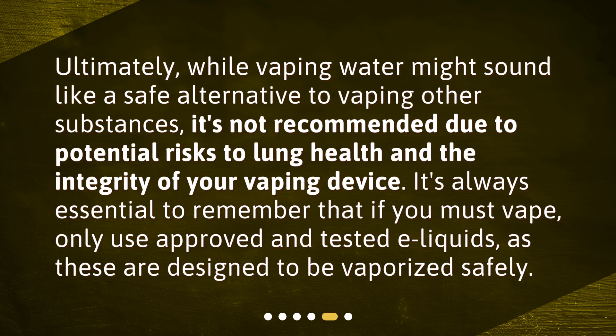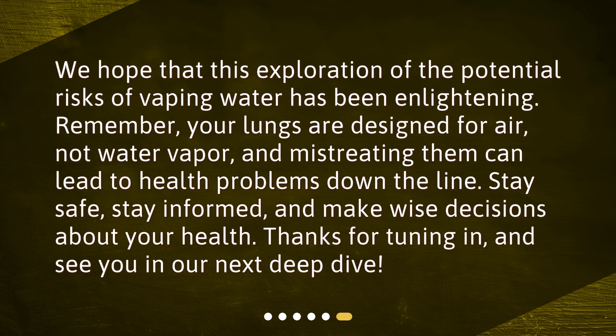Ultimately, while vaping water might sound like a safe alternative to vaping other substances, it is not recommended due to potential risks to lung health and the integrity of your vaping device. It is always essential to remember that if you must vape, only use approved and tested e-liquids, as these are designed to be vaporized safely. Remember, your lungs are designed for air, not water vapor, and mistreating them can lead to health problems down the line.